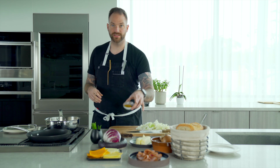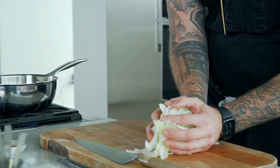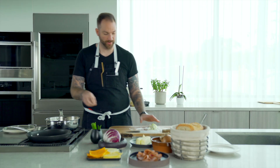We're going to be adding some curry powder as well, just to bring extra flavors to the sandwich. The butter is starting to melt and we're going to add the onions. We don't want to get any color on these onions — we're going to sweat them off.